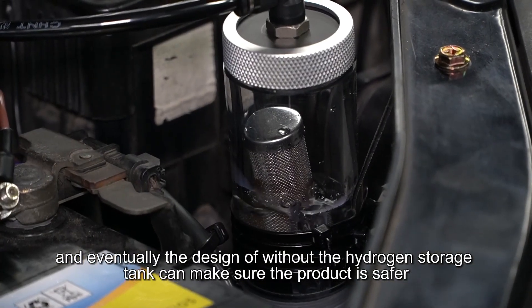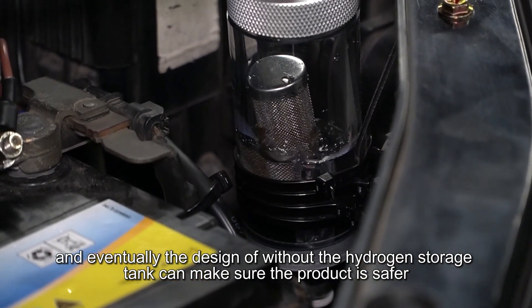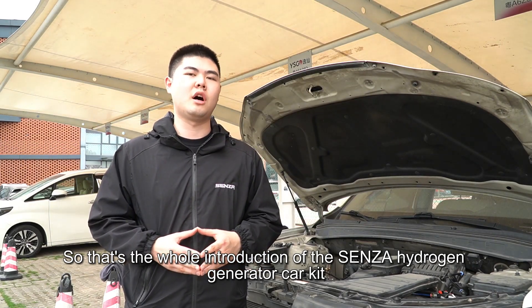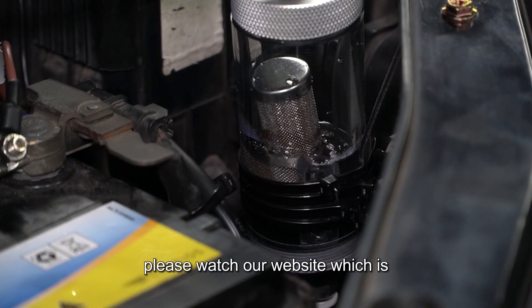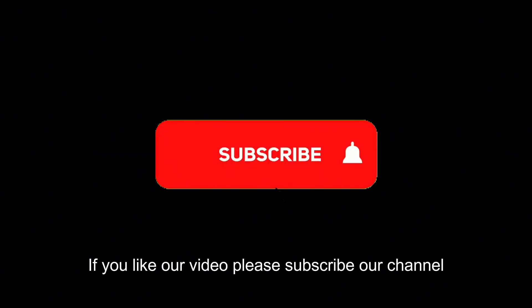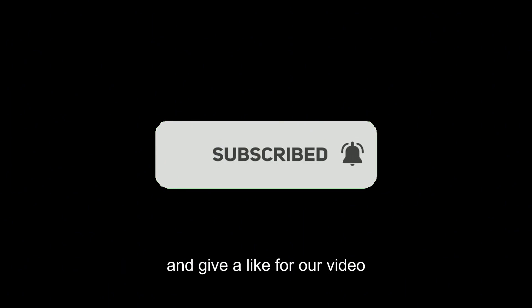The design without a hydrogen storage tank makes the product safer. That's the whole introduction of the Senza hydrogen generator car kit. If you want more information, please visit our website at www.senzahydrogen.com. If you like our video, please subscribe to our channel and give it a like.